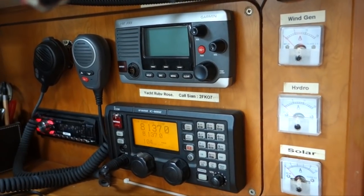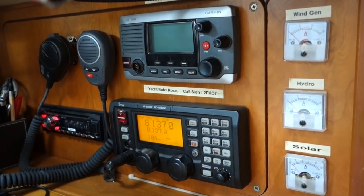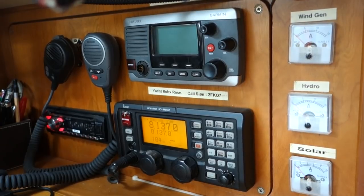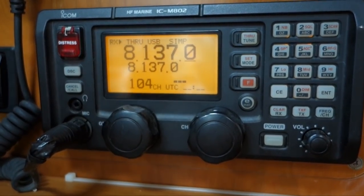The first thing I want to talk about is SSB radio. Do we need it? Do we have one? Would I recommend it? Yes, we do have one. We have an ICOM 802, which is one of the bigger brands — I think the biggest. We have used it sparingly. We've been told that once you get into the Pacific it comes into its own. So far we haven't used it that much, and while it is absolutely brilliant, it is super expensive to install and get up and running.